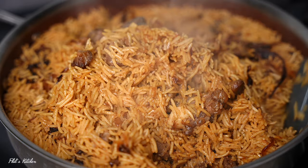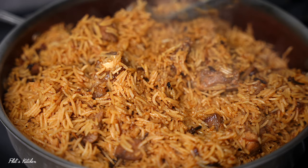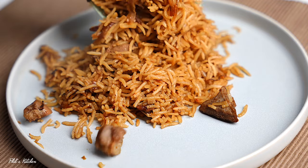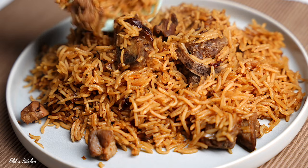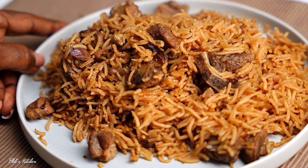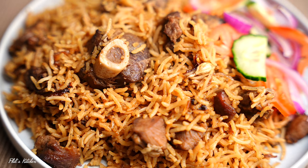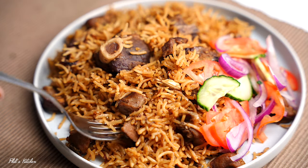The good thing with pilau is to serve it when it's still hot or warm. I like serving mine with some meat sauce on the side and also with some vegetable salad — today we're serving ours with vegetable salad. Go ahead and plate it — the meat is tender, the rice is super flavorful, and you will love everything in this pilau. Go ahead and make it for your friends and family. If you make this, let me know how it came out in the comments below. Don't forget to subscribe for more recipes, and you can also connect with me on Instagram or TikTok at phil's underscore kitchen. Till next time, bye bye!